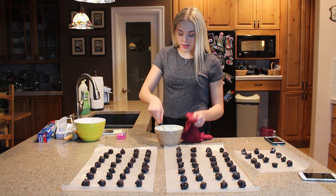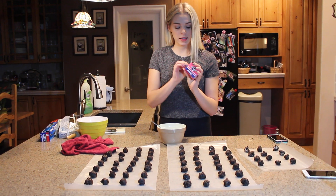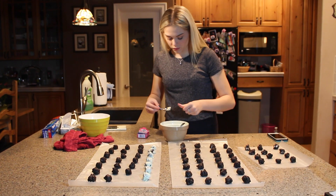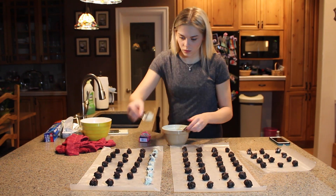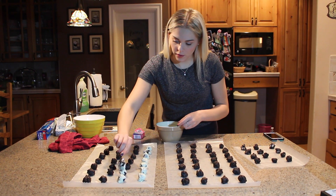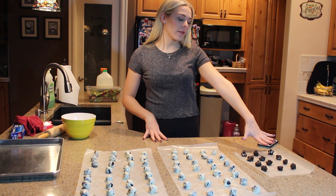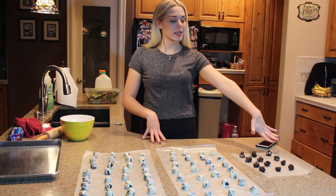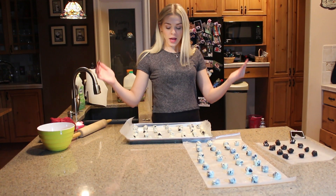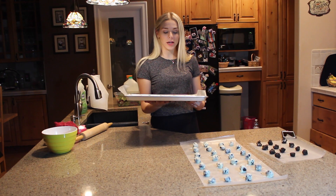Now my chocolate is melted and I'm going to take some toothpicks and simply dip the Oreo balls into the white chocolate. I covered these two sheets with white chocolate and left these 12 plain, just in case someone did not like the white chocolate. I put this batch on a cookie sheet and now I'm going to put it in the refrigerator until the chocolate hardens.